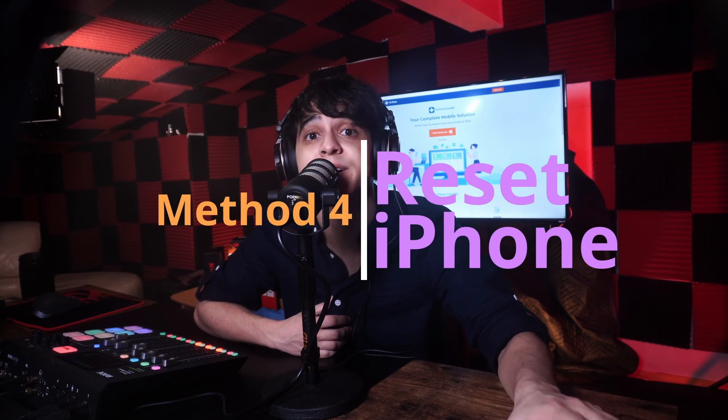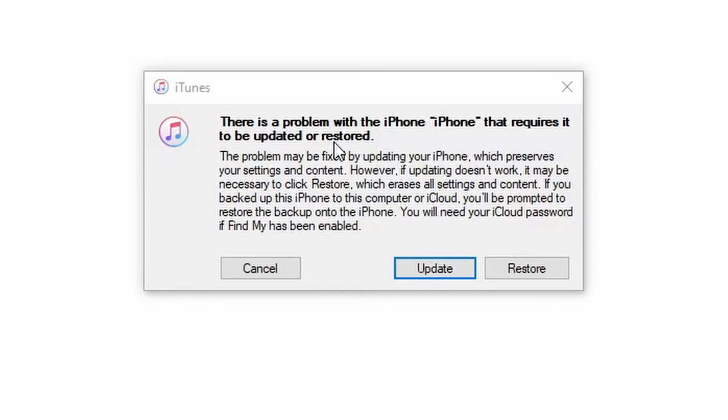If you don't wish to use Dr.Fone, you can restore your device — but this will reset all your data and remove crucial information and settings, so this is really recommended only as a last resort. Since your device is already stuck in recovery mode, simply launch an updated version of iTunes on your system and connect your iPhone to it. iTunes will automatically detect the issue and display a prompt; agree by clicking OK or Restore, and this will fix your iPhone stuck on connect to iTunes by restoring the device.